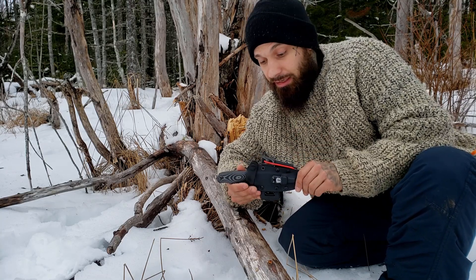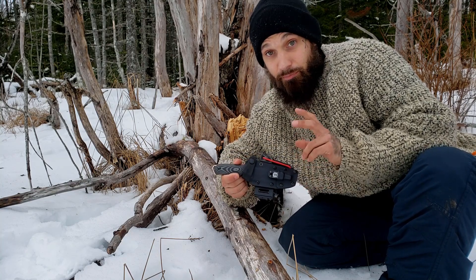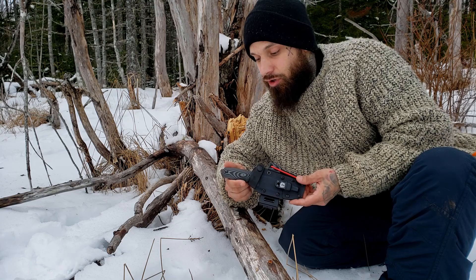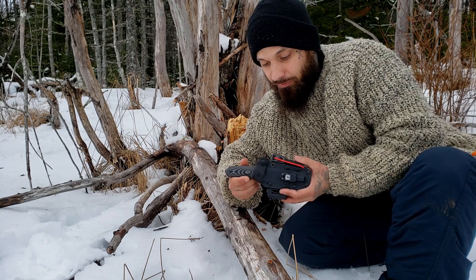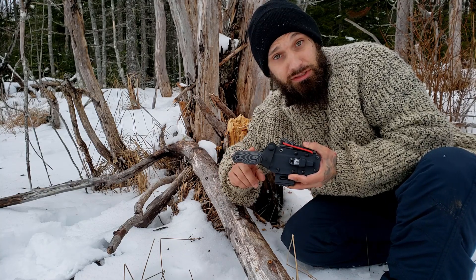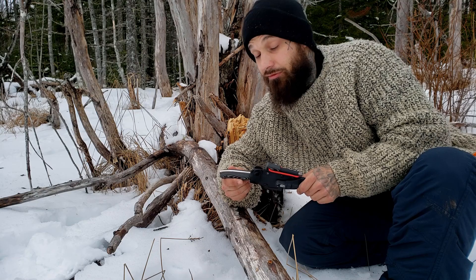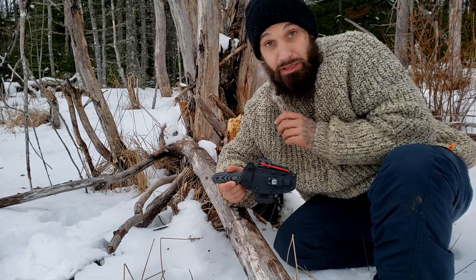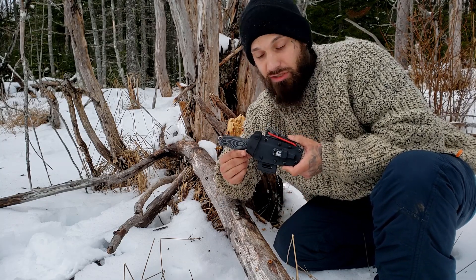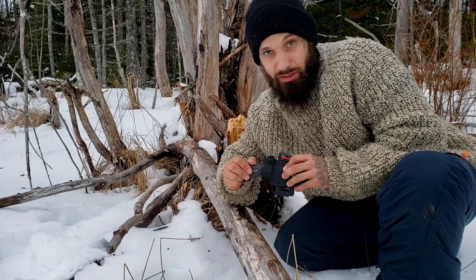I'm actually looking at getting another version of this knife from Holtzman Survival — once I receive it, I'm going to put the two up against each other. This one is D2 steel and the other is high carbon steel, so I'm very interested to see how they both perform. A head-to-head comparison will give you guys an idea of whether you want D2 or high carbon steel. Once I get the other knife I'll do a very detailed video — batoning, feather sticks, and more.